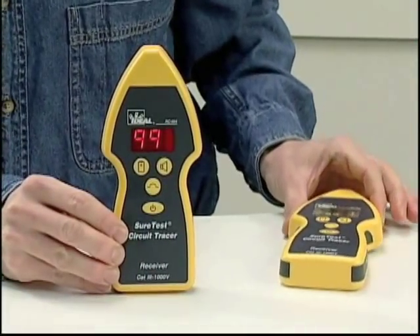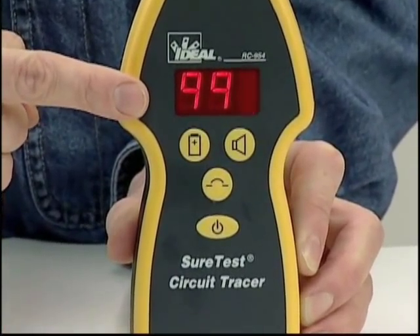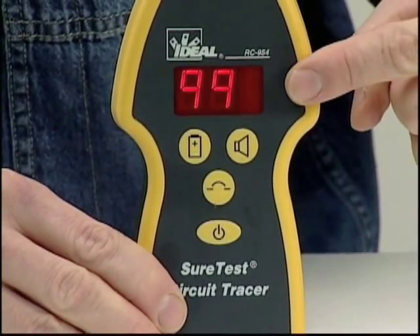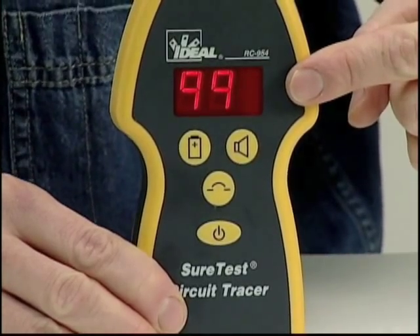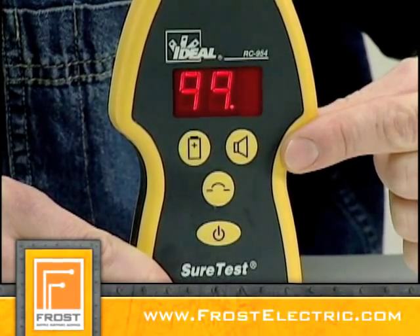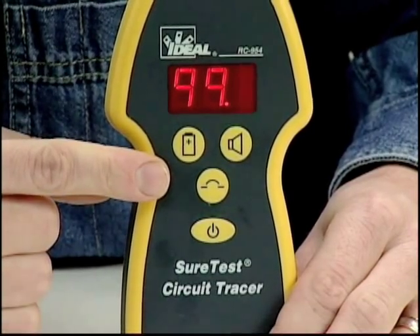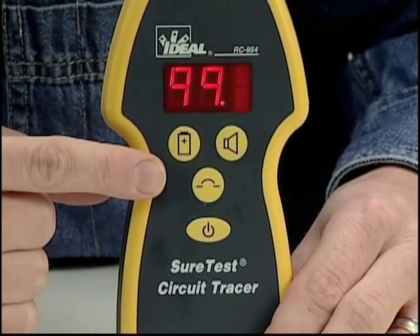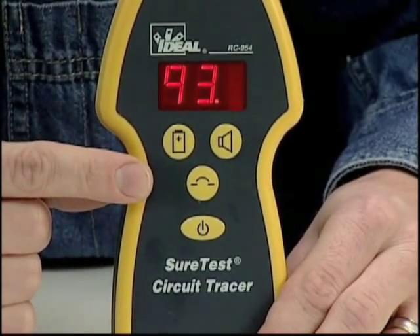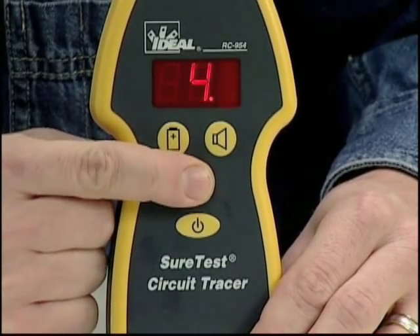The differences between the two receivers lie in the features of their displays. The RC 954 receiver has a bright LED display that indicates a 0 to 99 signal strength and incorporates a peak detector bar graph for instantaneous changes in signal strength. A decimal point lights if the batteries are low or if the audible is turned off. When the sensitivity mode button is depressed, the display indicates the mode: one is maximum sensitivity and the default mode, two is medium sensitivity, three is trace mode, and four is the least sensitive breaker mode.